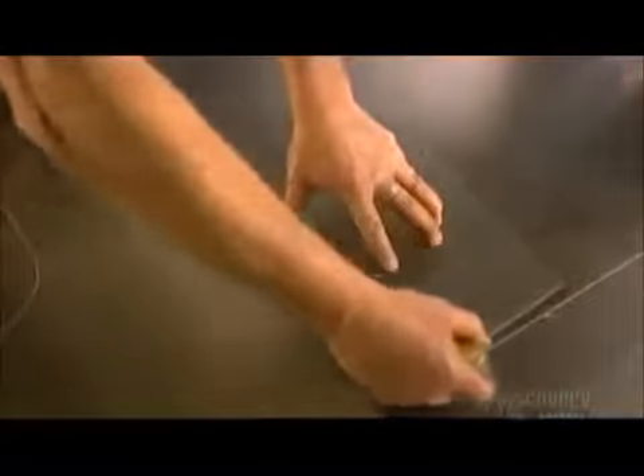He traces each pattern piece on a steel sheet that's about one and a half millimeters thick, then cuts along the trace line with a bandsaw.